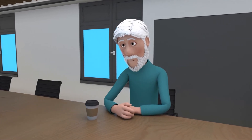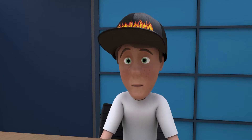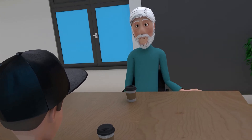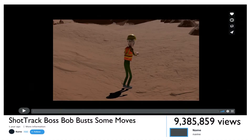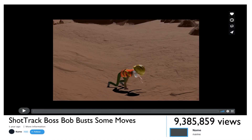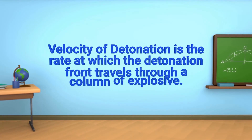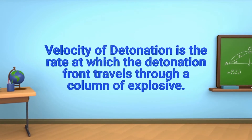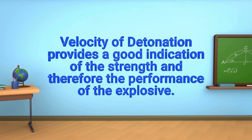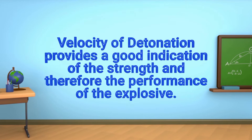Tomorrow I will teach you how to conduct a velocity of detonation test. Velocity of detonation is the rate at which the detonation front travels through a column of explosive. It provides a good indication of the strength and therefore the performance of the explosive.